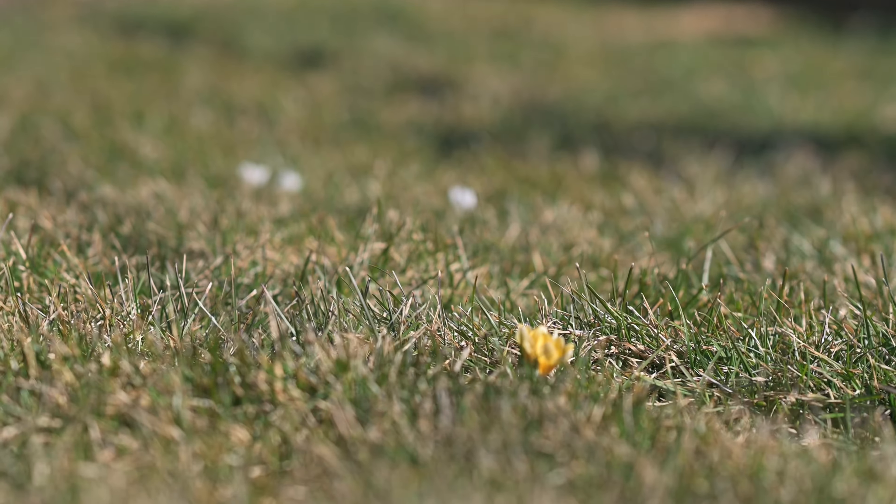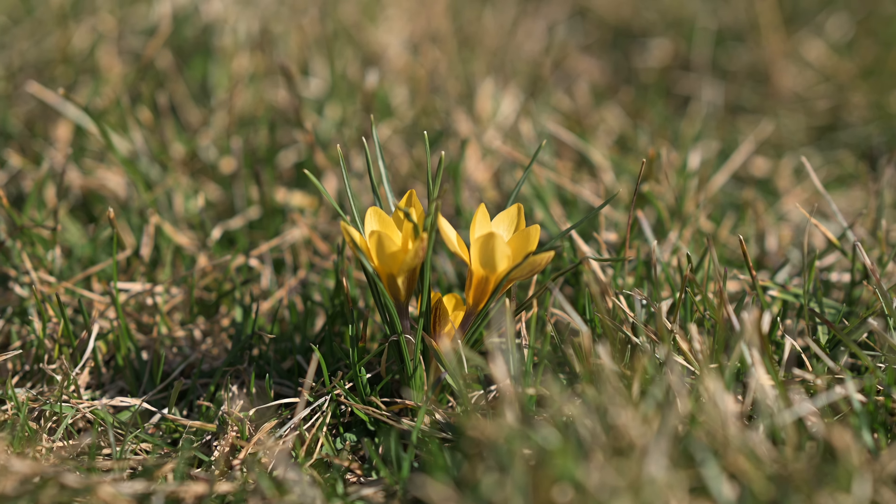Spring has just started. The ground is barely thawing, which means it's time for my number one early season garden hack to set myself up for success for all the rest of the garden season.